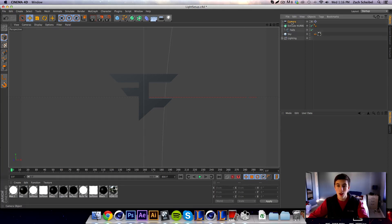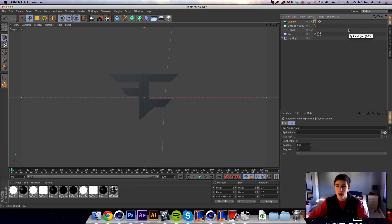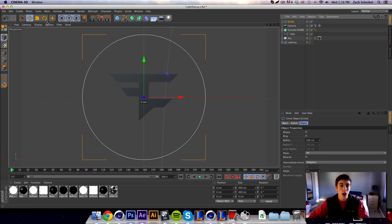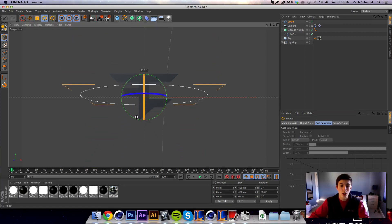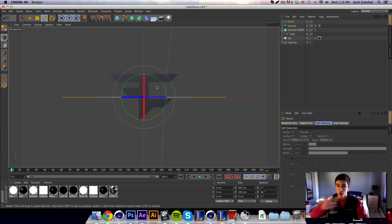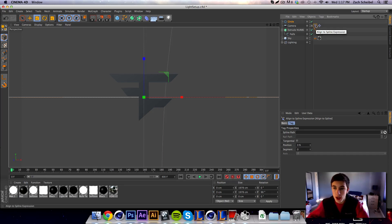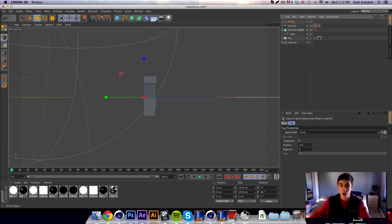Right-click on your camera and go down to 'Align to Spline', then get a circle spline — you can use any object but a circle is what I use every time. Hit apply, make sure the P rotation is 90 so it's flat, and increase the size of the circle by a lot. Then click on the Align to Spline tag and — just like we did for the target camera — click the arrow and select the circle.